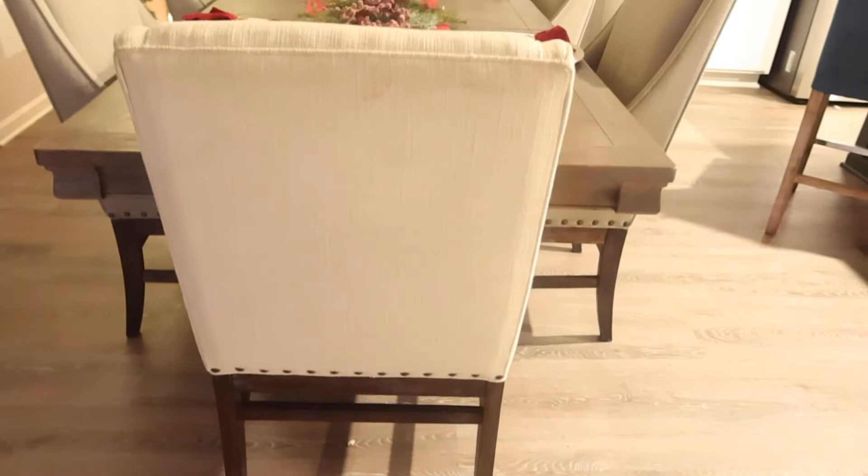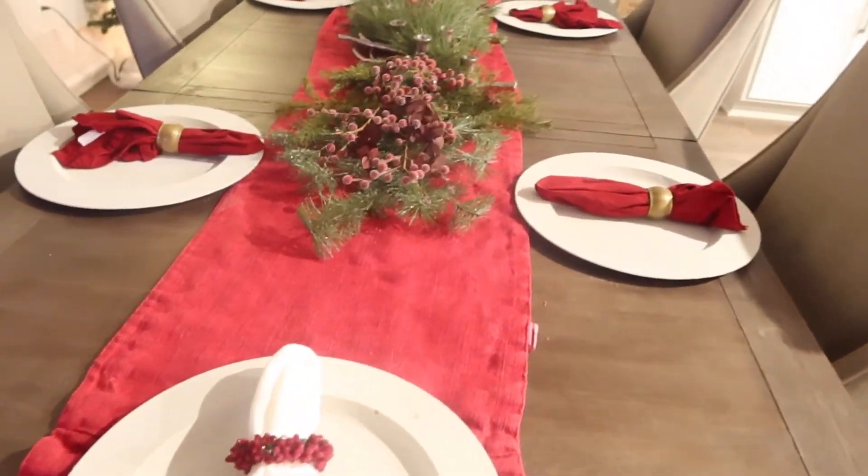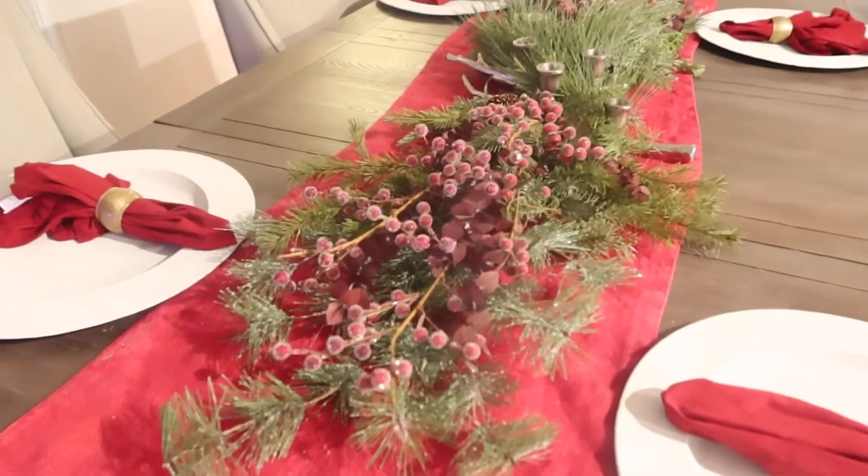And here, you guys, I'm sharing with you what the space looks like for the holidays. I am loving this space, you guys — I am loving this space!